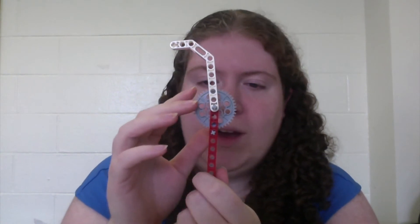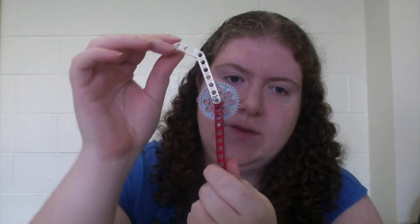Let's talk about the types of linkages commonly used in robotics. The most common type is the single jointed arm. A single jointed arm works the way it sounds: you have one link which is fixed and another link which rotates around a single joint.